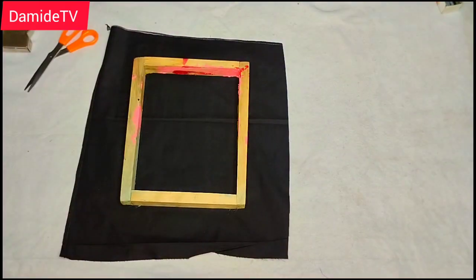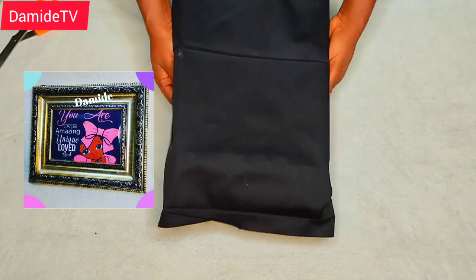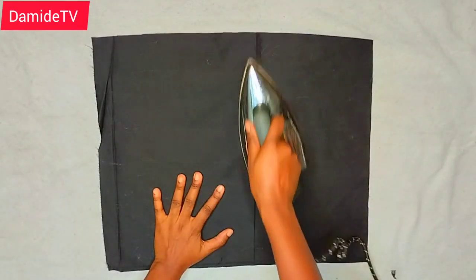In my last video, I taught how you can make this DTF Heat and use it to make a frame, even without removing the transfer sheet, and you will see how beautiful that picture is. So for this video, we are going to be learning how to make it in form of a canvas frame.